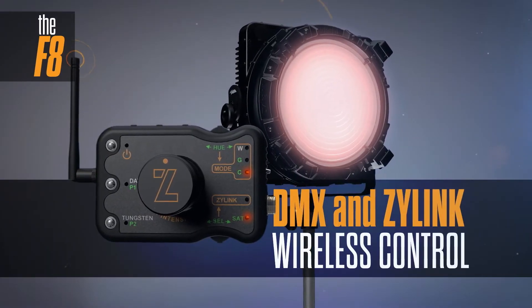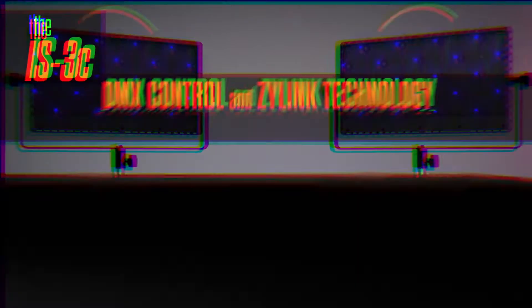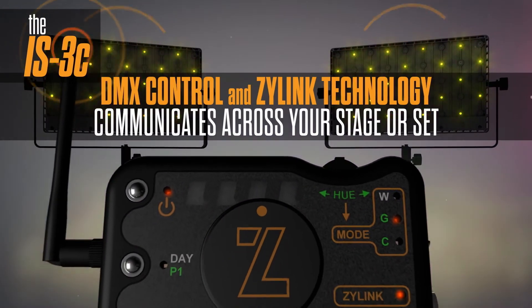Xylite builds its patented Xylink wireless control into every fixture, creating a wireless network of instruments all adjustable from our wireless remote or any other Xylite instrument. With 10 channels of addressable control, you have all the lighting control you need up to 60 feet away.